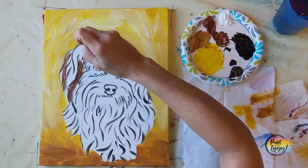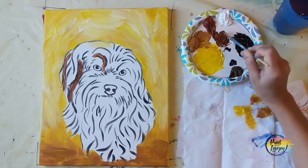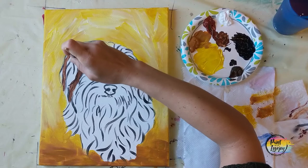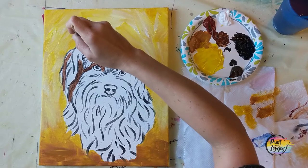With the small flat brush, especially with these long, curvy, wavy hairs that our dog has, I am using that brush kind of sideways so that way it holds a little bit more paint. That way I can make those long tendrils — those long, beautiful overlapping hair lines that this dog will have. We'll be using this particular brush stroke quite a bit today.